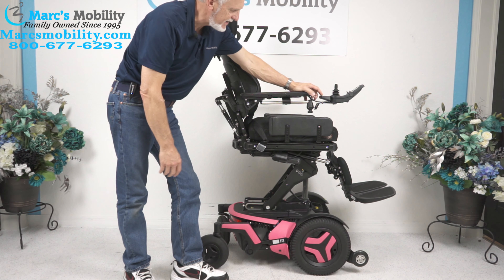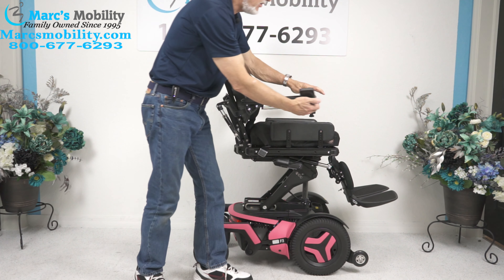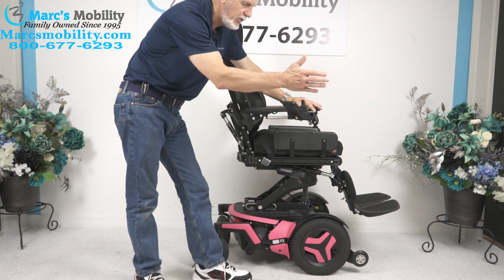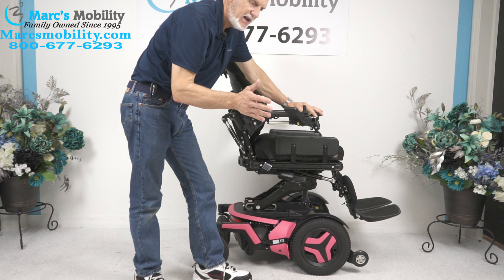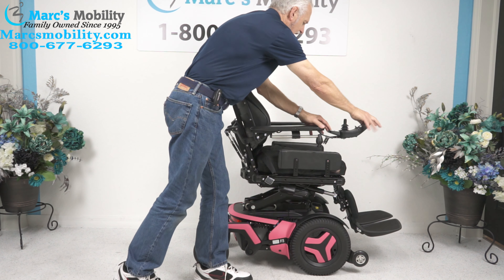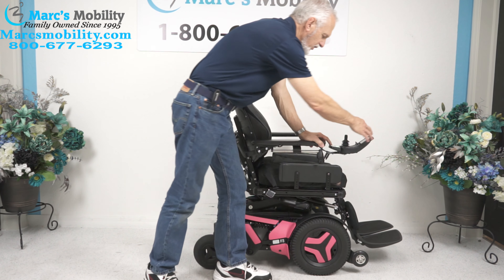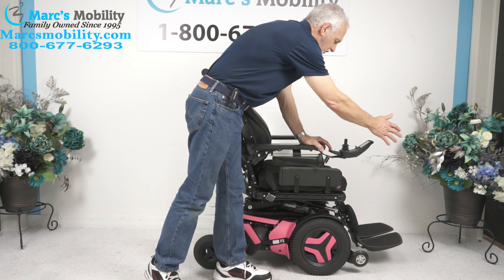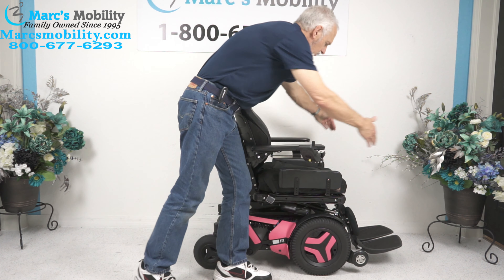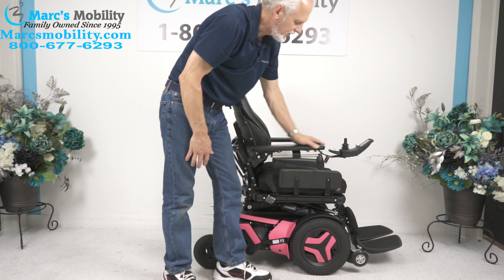So far we've covered the 12-inch seat lift. This chair also has what's called a swing-away joystick. If you're right-handed, it's already swinging to the right. But if you're left-handed, we can transfer this joystick all the way to the left side and it'll swing to the left side. This is called a swing-away joystick, which is nice — you can get closer to your dining table.